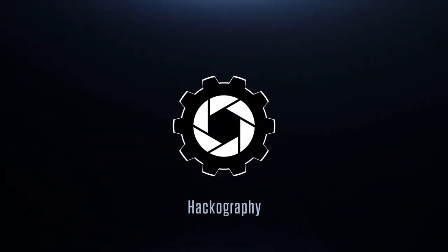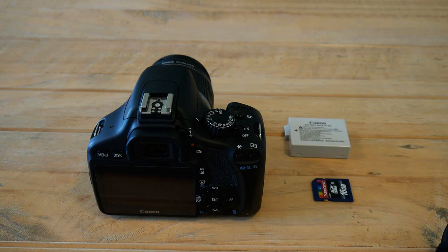Welcome to Hackography, where tech meets art. Today we are going to find out what is the shutter count of the Canon EOS 550D — in some countries it's known as the Rebel T2i or Kiss X4. We will do this using the firmware hack called Magic Lantern.